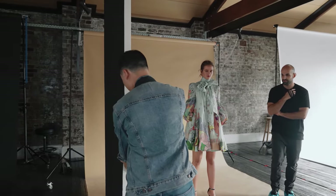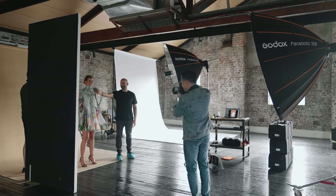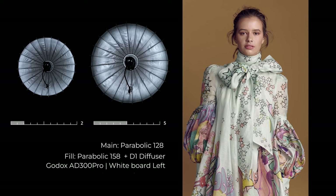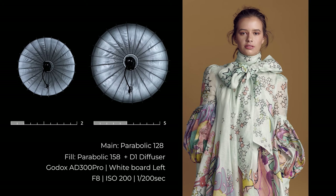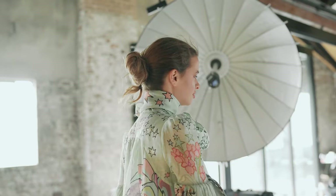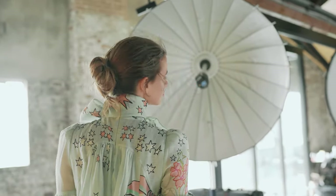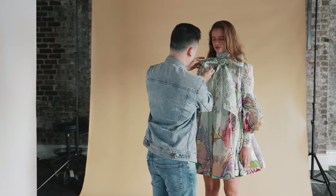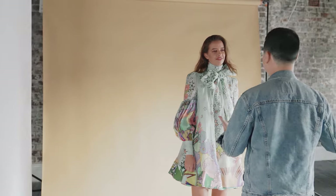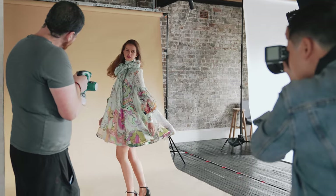After testing the light, I add a whiteboard to the model's right to bounce back the light from the Para 128 to lighten up the shadow. One of the key advantages of Godox's parabolic focusing system is that you can customize the lighting recipe based on the rod scale. Different scale settings can result in different lighting that you can use for different kinds of products. Secondly, it can produce a unique lighting quality — for example, it enhances the contrast and fabric texture.